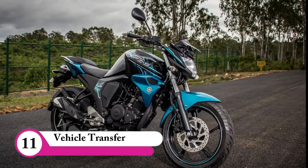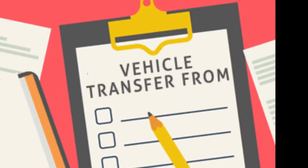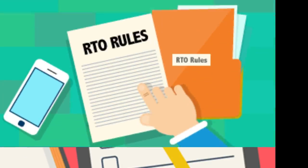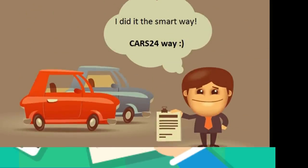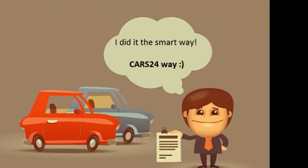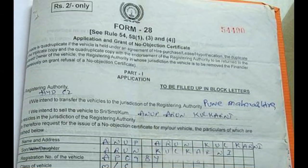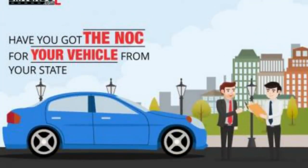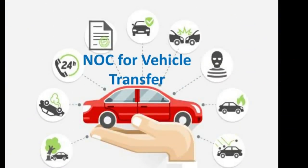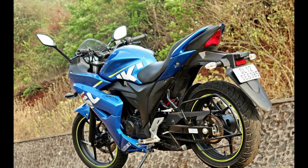We have a bike in Tamil Nadu. There is a procedure for you — one is to register. If you have an NVOC, that's the reason to register for Tamil Nadu. If you have an NVOC, you will be in Tamil Nadu and you will pay tax.